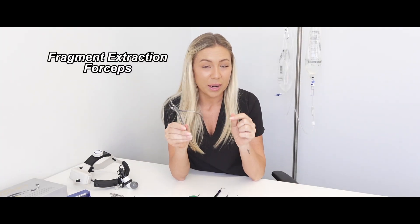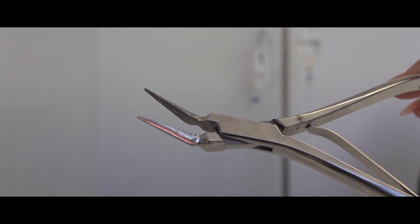The next variant is a fragment extraction forcep. Vets will usually go to one of these if they've sectioned a tooth and have multiple pieces to remove that are difficult to get to, or for a tiny delicate tooth, or if a patient has come in with a broken tooth.